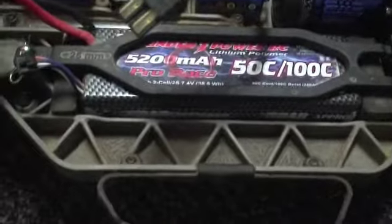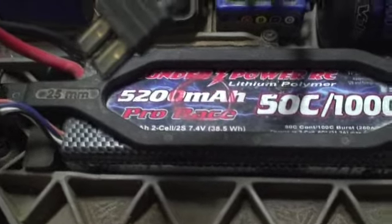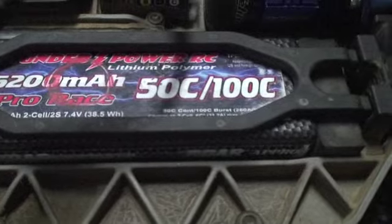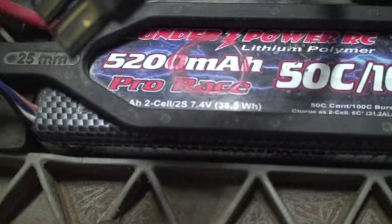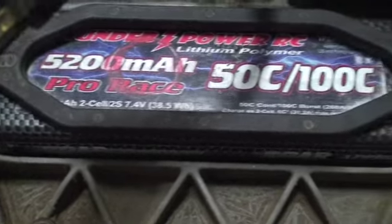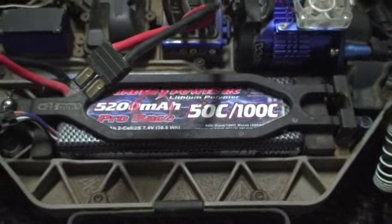I got a lipo and this lipo is probably one of the best ever made. It's 5200 mAh, 50C, 7.4 volts, 2 cell - just an amazing battery. It lasts about an hour and a half to 2 hours.